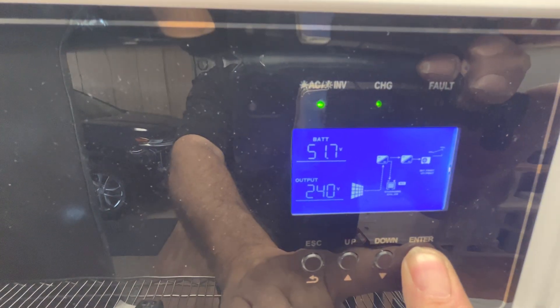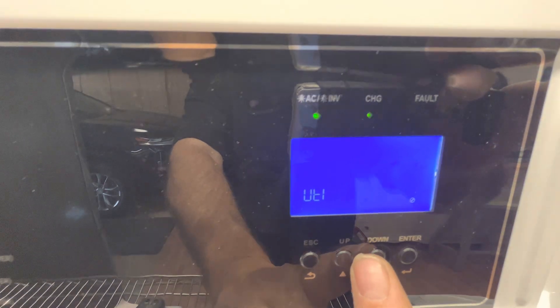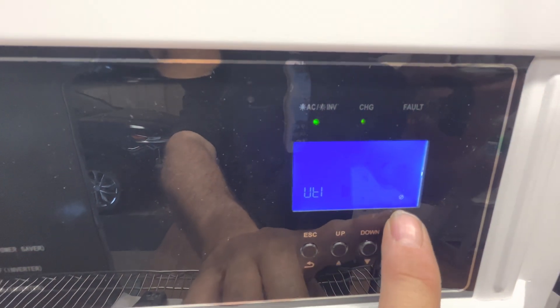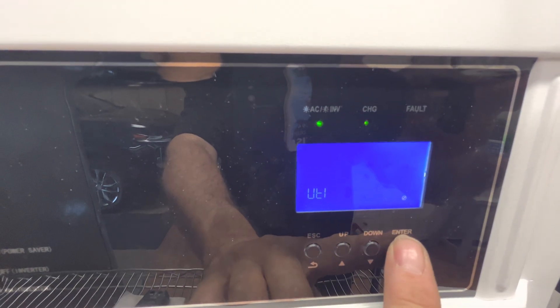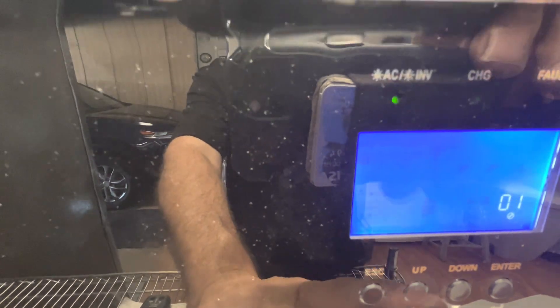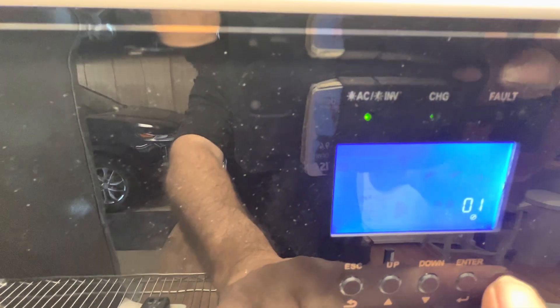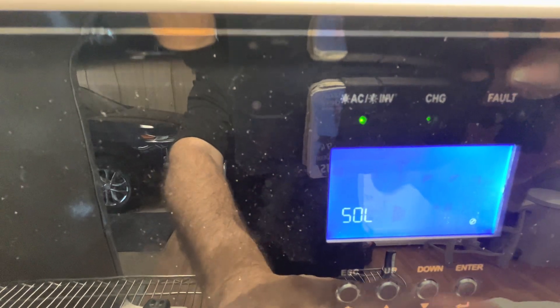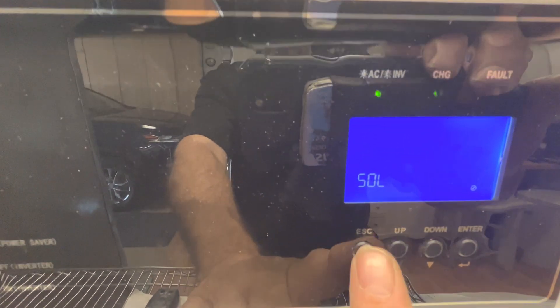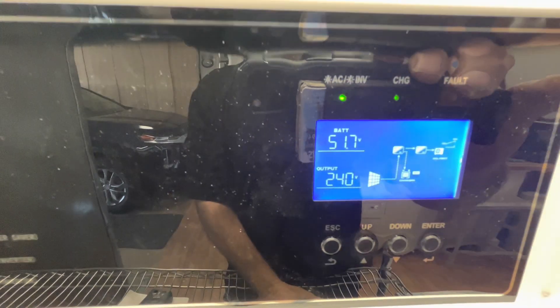If we want to switch it back to solar instead of using those fuse poles, we go in here. While the O1 is blinking — that's the first setting — we press enter. Now utility is blinking, and we press up or down to get back to solar, press enter, and number one is flashing again. We're back on solar, and we get out by pressing the escape button.